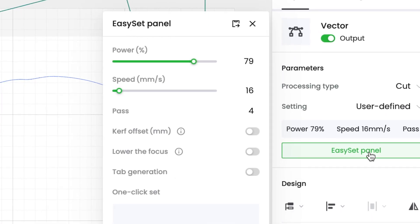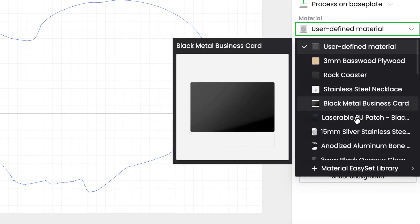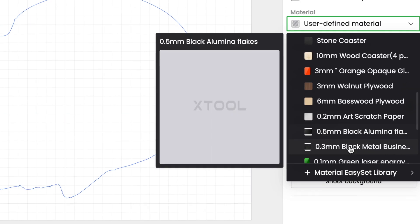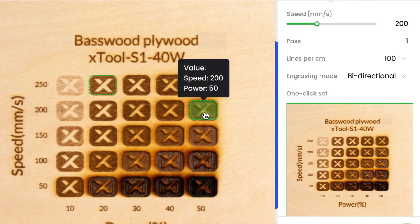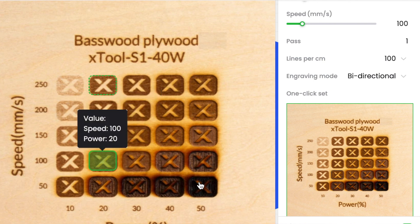I love the new X-Tool Creative Space software — it is made for dummies like me. You can input all of your individual material settings, but it also has tons of presets built in so I can click a button, throw it in, and go. It works perfectly on all of the materials I would be using, and I don't really have to Google search or ask a friend what settings they use because the program has it set for me. Now we're going to get deep into materials testing.